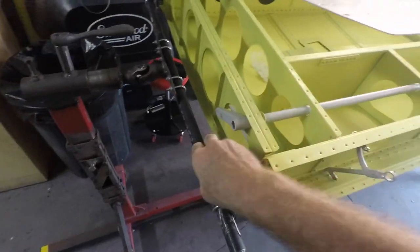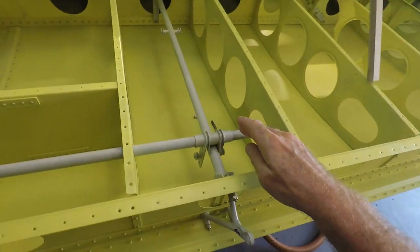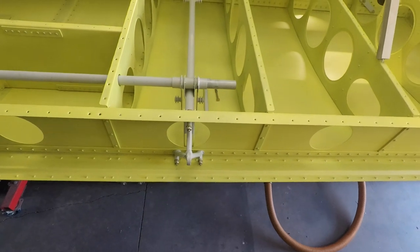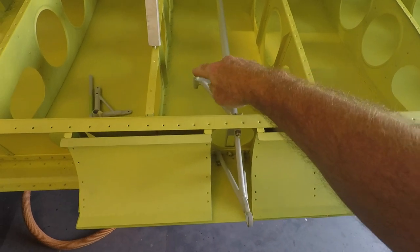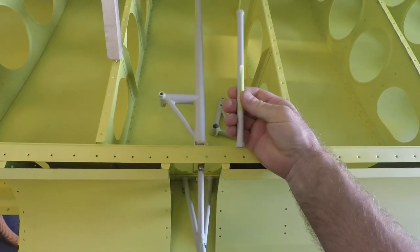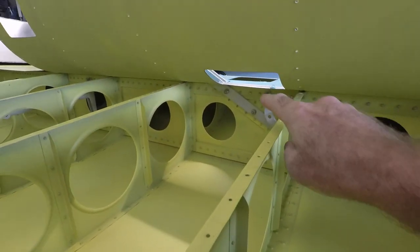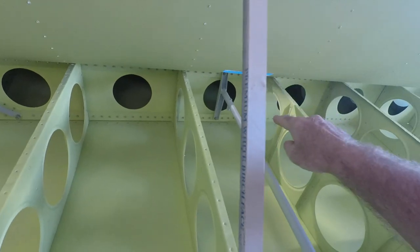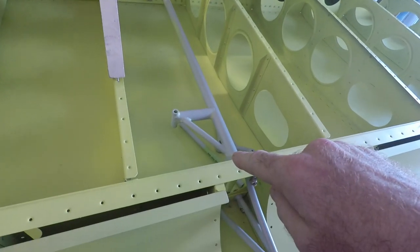First thing we're going to do is work on this flap actuator. This will be the torque tube over to the flap actuator. The springs will be attached here, and there will be a push rod that comes out here to actually actuate the flaps. Next will be the aileron bell crank — it will be installed here. Got the aileron bell crank here and the aileron push rod here. Routing for the aileron cables will come through here, with a pulley installed right here, another pulley installed here.